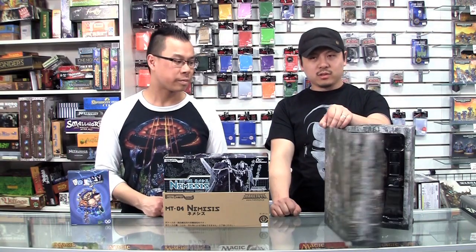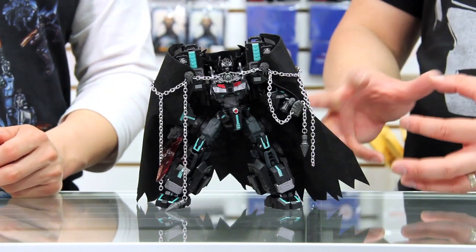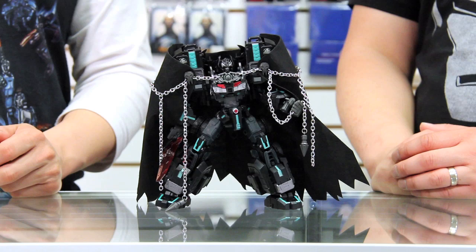Hey guys, welcome to another episode of the A3 Review. The very first thing we're gonna do is take a look at some of the new things that came into the store. Then we're gonna take a spotlight on a teaser for MMC's Seraph Prominion figure. After that we are going to be reviewing the Make Toys MT-04 Nemesis from the Battle Tanker series. My name's Alex. I'm Boris. And you're watching the A3 Review.